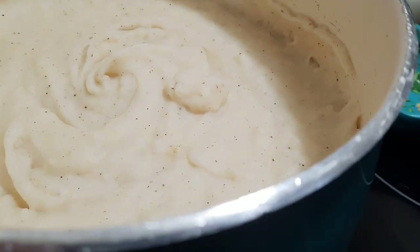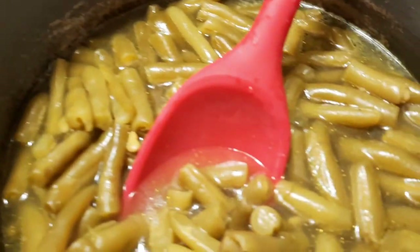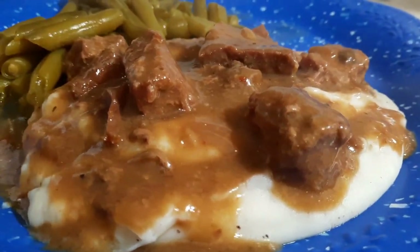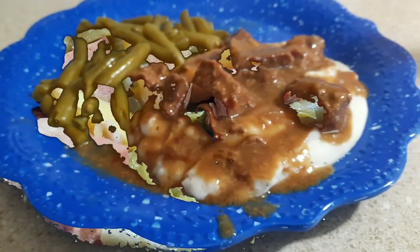Here was my beef stew once it was all done. I also made some boxed mashed potatoes — nothing fancy, nothing extravagant. I added some sour cream to make them extra creamy, then opened up a can of green beans and served up the plates. Here's my mashed potatoes with the beef stew and gravy on top and green beans on the side. That was dinner for that night.